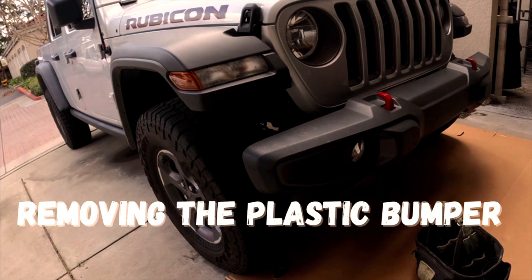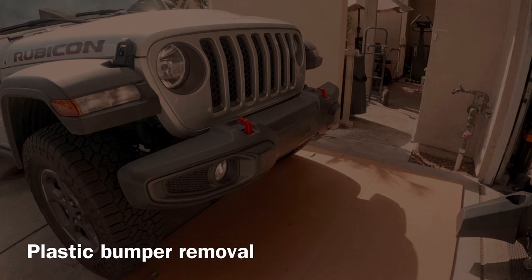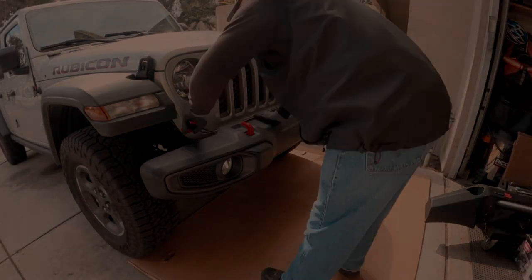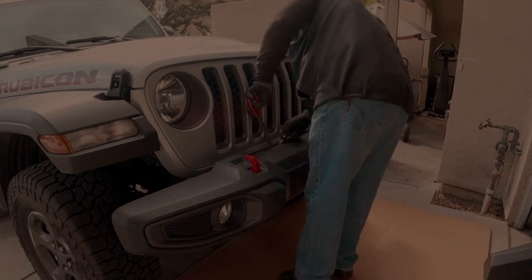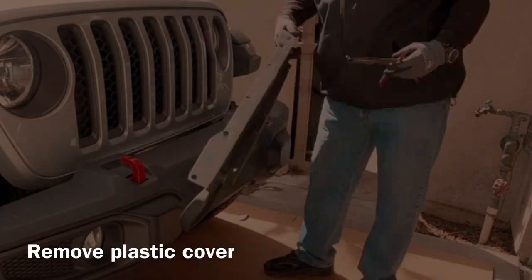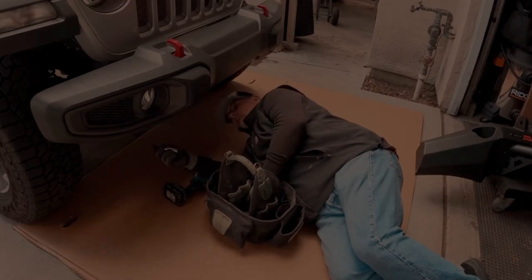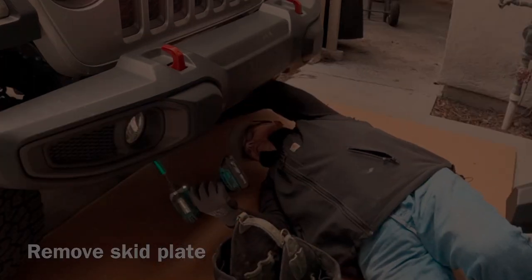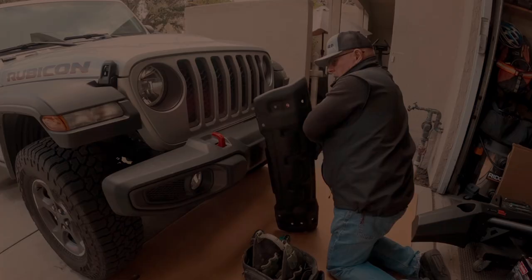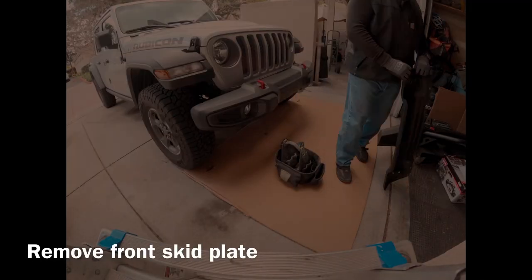Removing the plastic bumper. The first step in installing the new bumper is removing the old bumper, which in my case was the plastic bumper that came stock on the Jeep Gladiator Rubicon. I had a steel skid plate that came stock on our Jeep Gladiator that I also had to remove. Yours may be plastic.